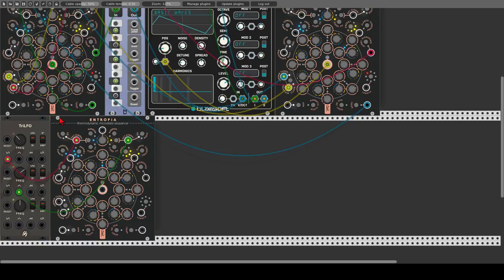Let's start changing the values of each step for both sequences. Remember that in this case each knob acts as an attenuverter, attenuating and inverting the incoming signal. This time we will not change the probability for each step, but instead we will modulate the main probability knob, offsetting the probability of both sequences. So we will use the third LFO for this.